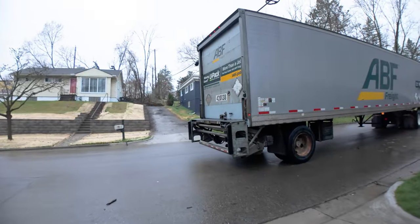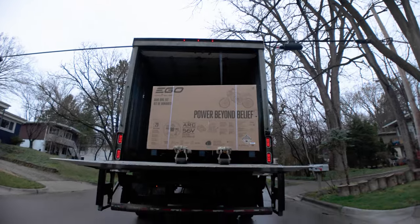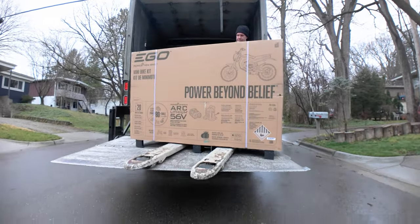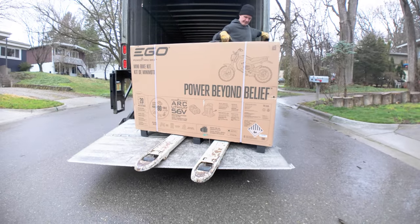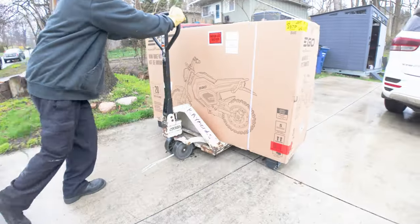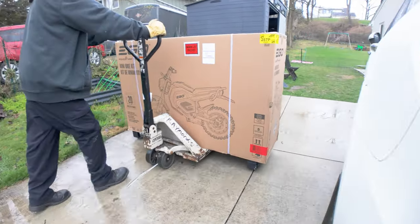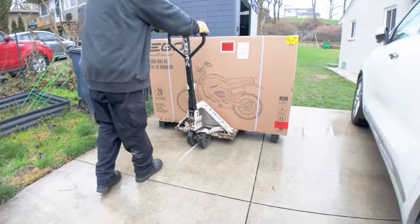First things first, it took maybe about four days for the Ego minibike to be delivered. I just had to schedule the freight truck, so it arrived on a freight truck with a lift gate — I paid for the lift gate service. The driver was surprised that Ego not only makes power tools but also makes a minibike, so we got into a conversation about e-bikes, which was fun.